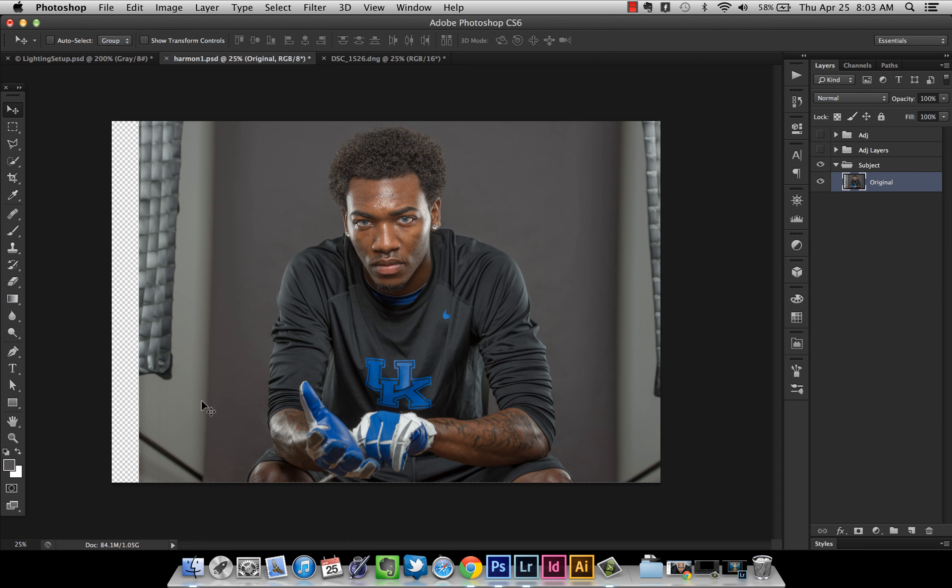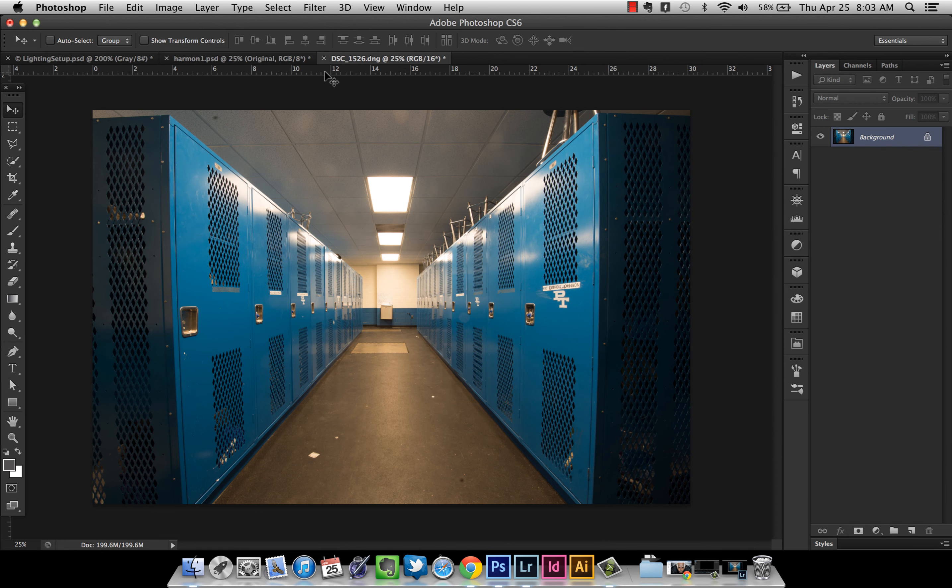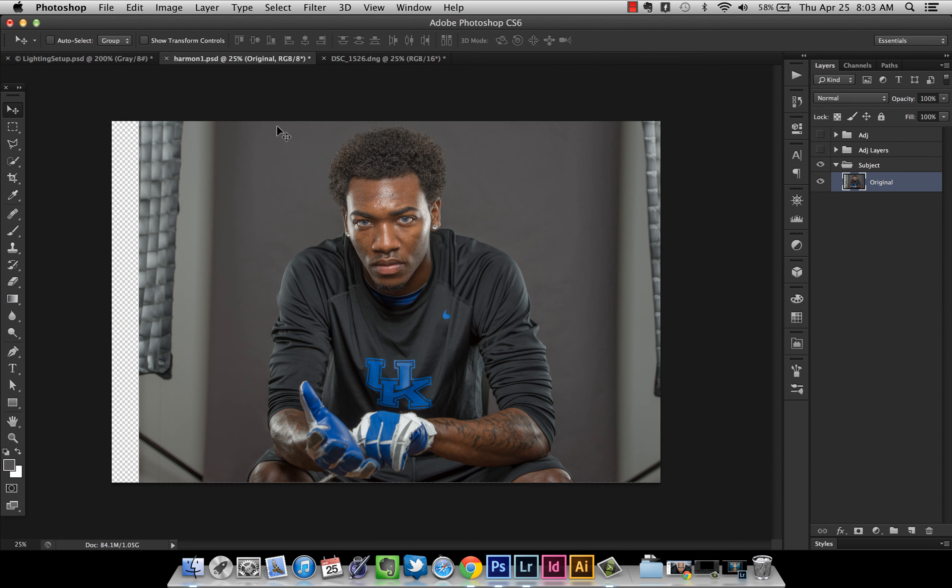I shot on a small piece of gray seamless. Normally, since I knew the locker picture would be the background, you want the whole background to be gray because we're going to use blending modes to help these layers interact with each other. The reason I shot on a small piece is it's easier to travel with — not everybody has a studio, so taking a big piece of seamless can be hard on location. Problem is, it doesn't extend across the whole background, so I'm going to extend it.